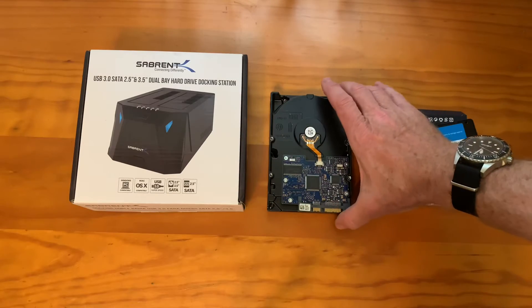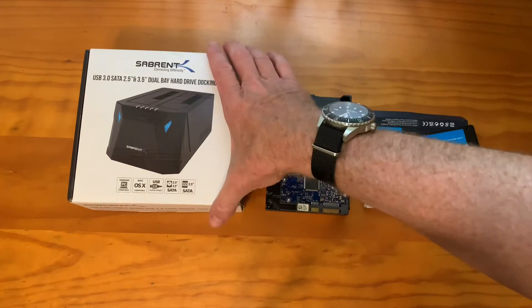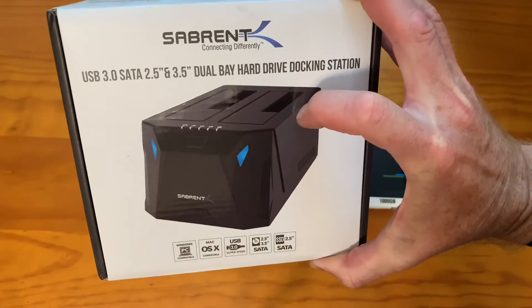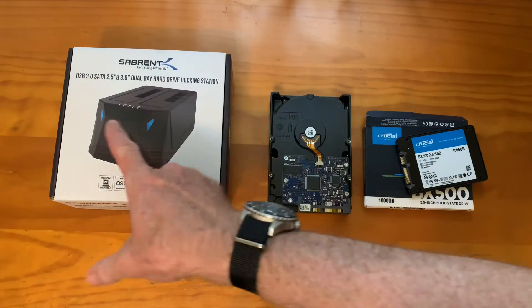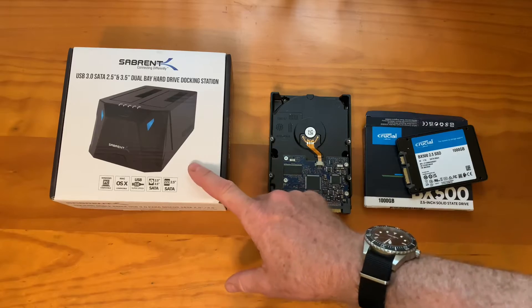Here's how to duplicate a bootable Windows hard drive by just pushing a button. This is about 50 bucks — a hard drive docking station. You can use it as a docking station with USB to look at a hard drive and put data on it, and you can also just push a button to copy what's on one drive onto the other drive. And it does make bootable copies.